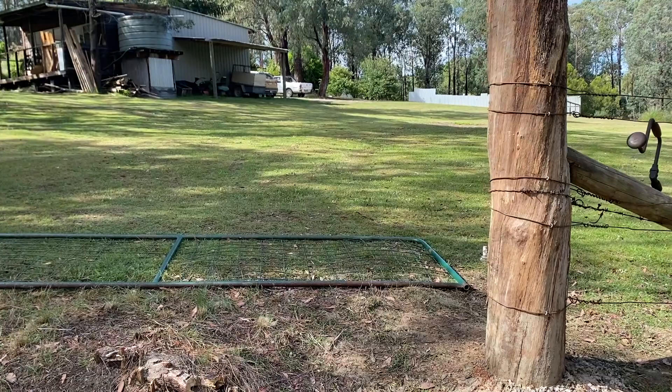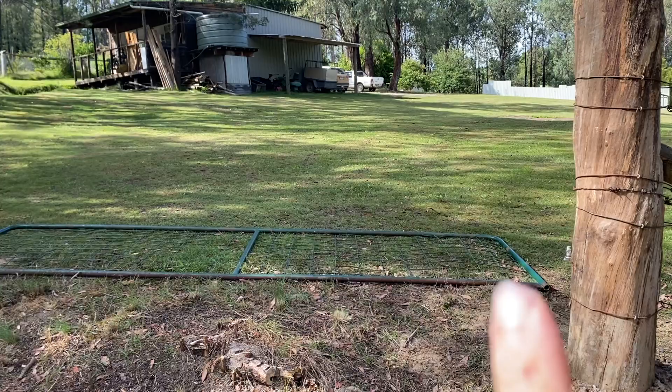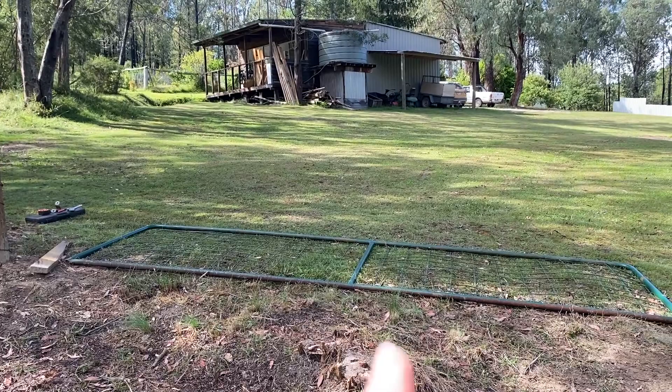Fingers crossed it'll open okay. You can see just the slope we're on, which is why the gate has to be quite high — it's lower that end — and that's just so that the gate will actually open. Fingers crossed the next time I catch up with you regarding this project it'll be finished.